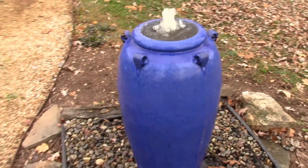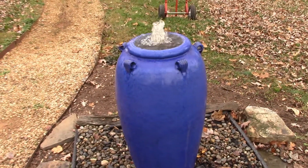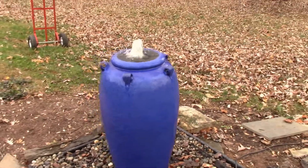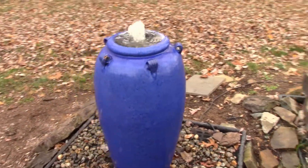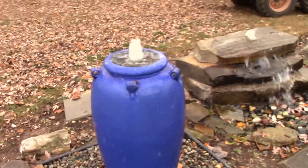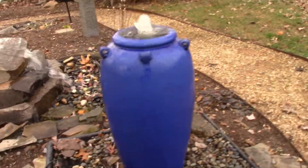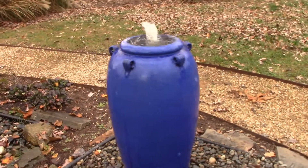So you can see it is an attractive jar from all angles. The color is pretty consistent all the way through. Unlike some of the rustics, which kind of vary and have different accents, this one does have that deep, deep blue color all the way around it.